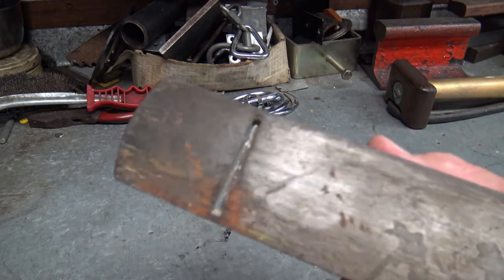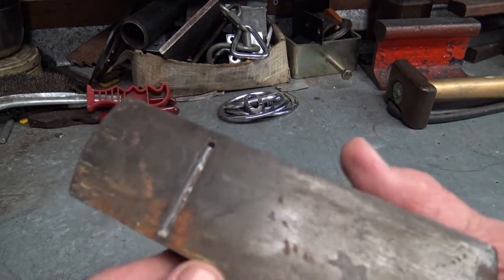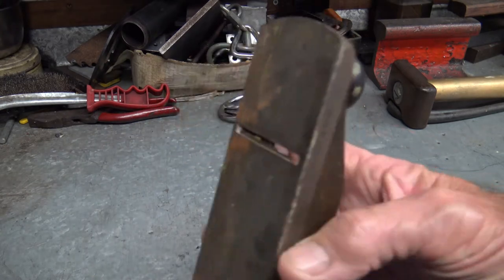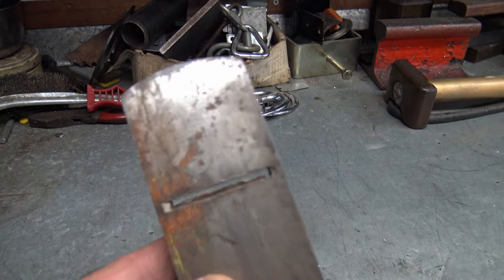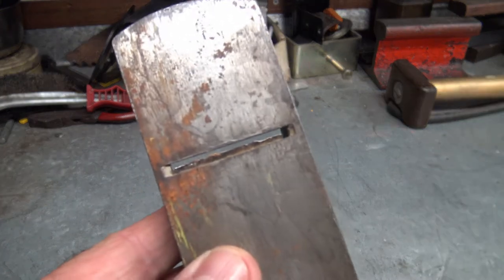Well, here it is — looks okay sitting on the bench, but when you turn it over you can see the corrosion on the foot and much worse the jagged edge of the blade. Pretty bad, but I think I can save it.